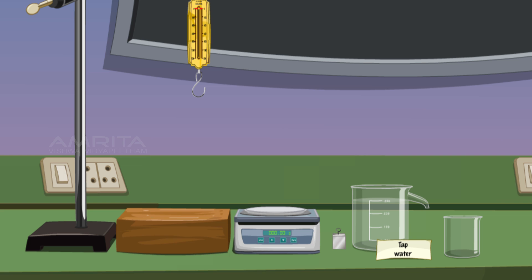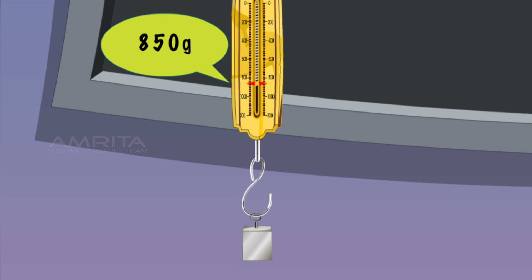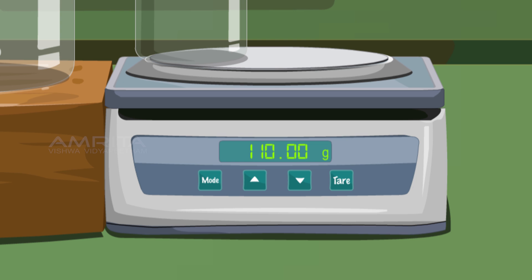The spring balance is hung on the iron stand. Take the iron block and hang it on the spring balance. The weight of the iron block is displayed as 850 grams. Place the overflow can with tap water on the wooden base and place the empty beaker on the weighing balance. The weight of the beaker reads as 110 grams.